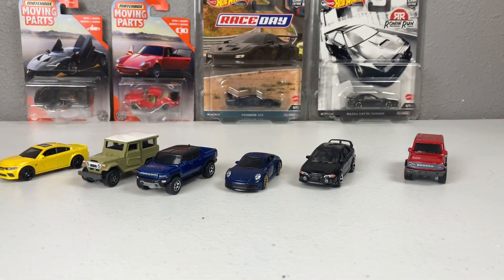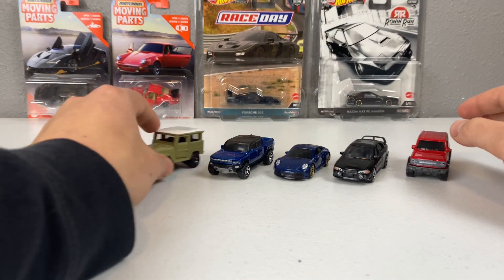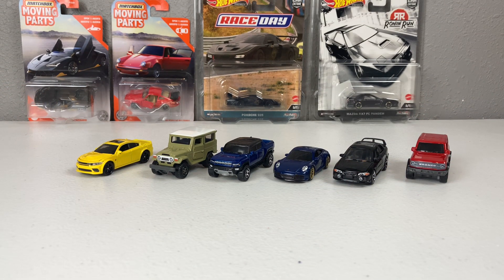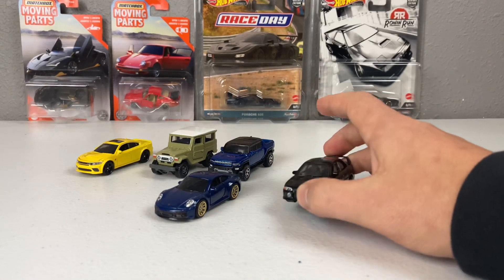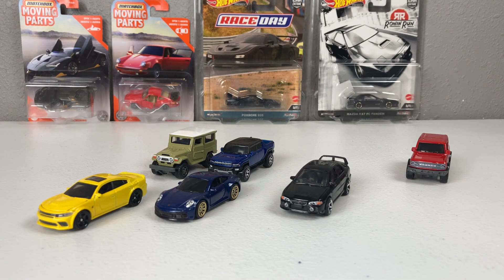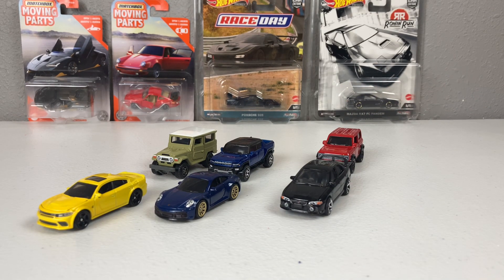Overall, we're off to a little bit of a slow start in the sense that there are no new castings, though there are lots of new moving parts castings coming this year. The Porsche is the superstar as it always has been, the Mitsubishi is no slouch, the Dodge Charger is very well done, and the Toyota FJ40, GMC Hummer, and Bronco are three very nice additions as well. Please like, comment, and subscribe — let me know what your favorite was.